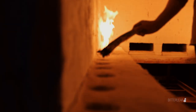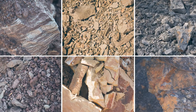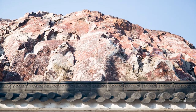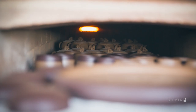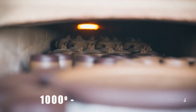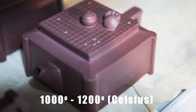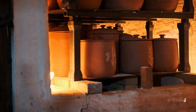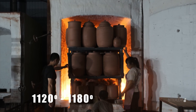Both clays are fired at high temperatures, however the range can differ. Yixing Zisha has quite a few subcategories of clays that come from different areas or layers in the mine, and due to their own compositions, can require different firing temperatures ranging from 1000 to about 1200 degrees Celsius. The firing temperature affects not only the final color of the teapot, but the porosity as well. Jianzui Zitao, however, has a much tighter firing range at about 1120 to 1180 degrees Celsius.